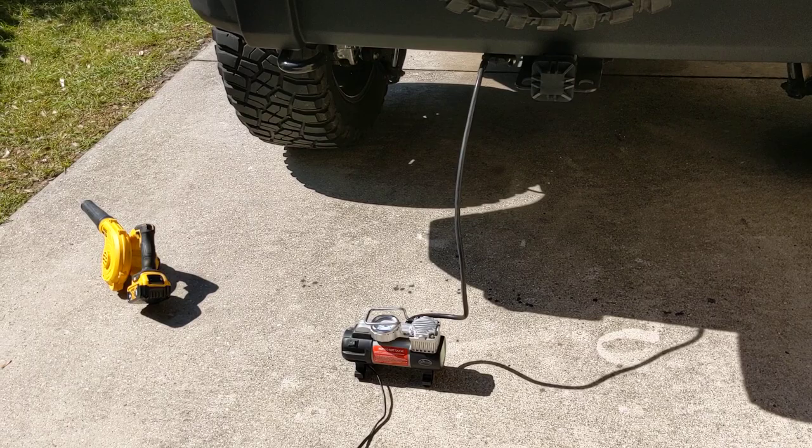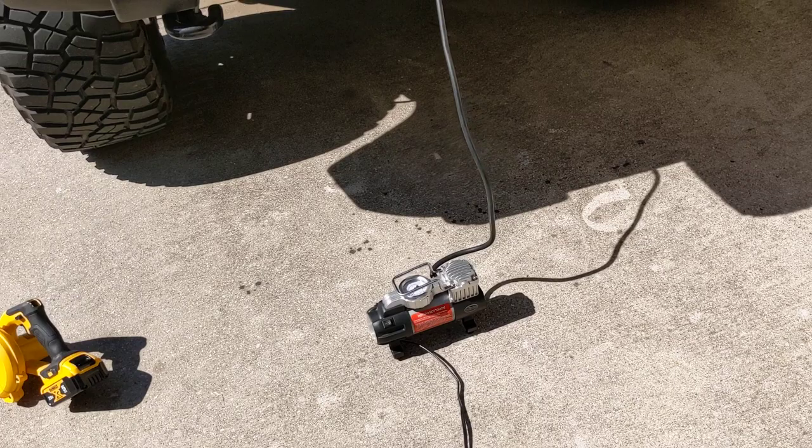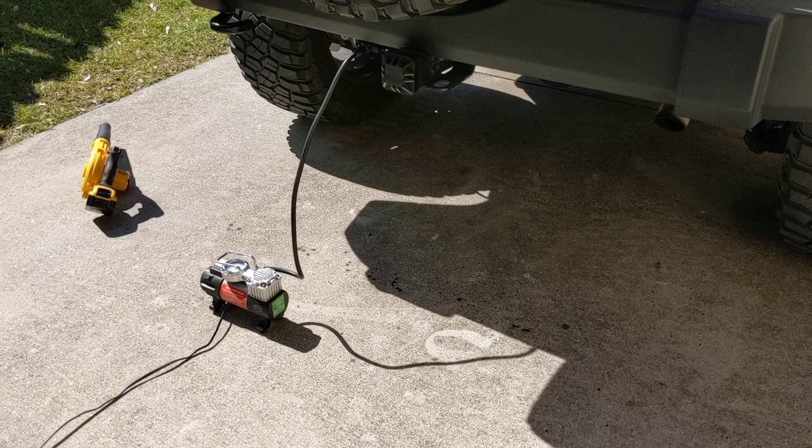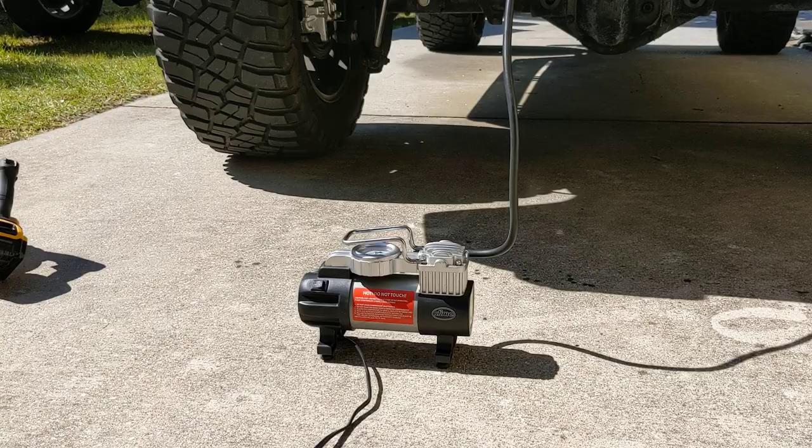This is my little cheap Slime air compressor I've used for years. It works and hasn't failed me yet, but I do need to replace it. Does anyone have good recommendations on Via Air or ARB compressors? I know they're both fairly pricey, and if there's an alternative option with pretty much the same hardware at a cheaper price point, comment down below and let me know.